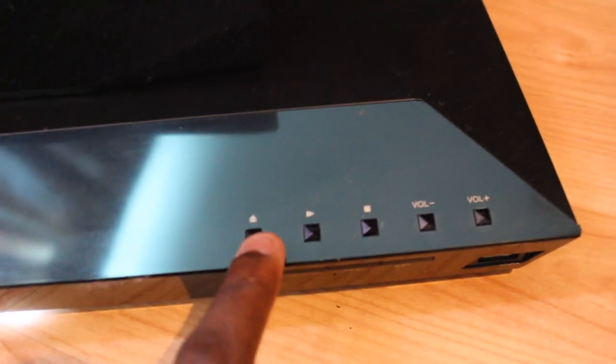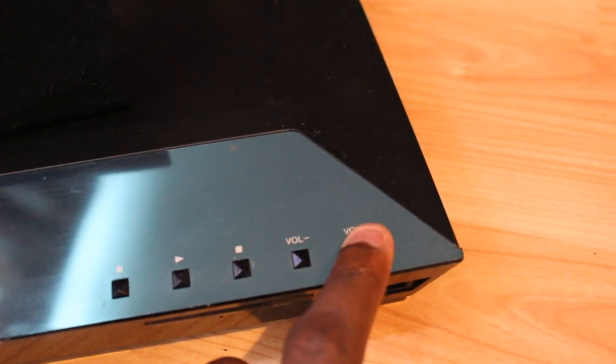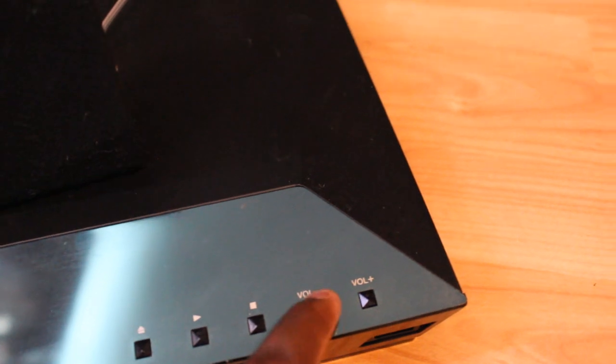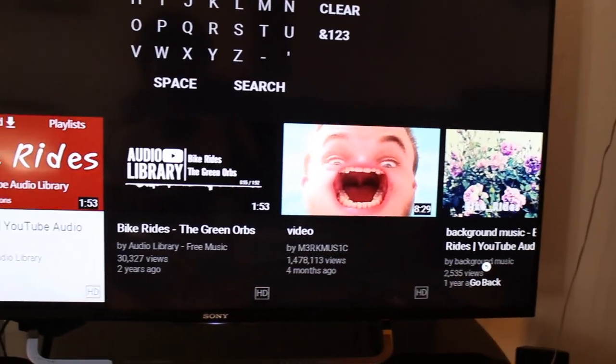Another pro is that the DVD player is quite easy to use physically. You've got the eject, play, stop, volume up, and volume down buttons right on the unit. So in case you don't have your remote, you can still control it directly from the device.